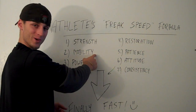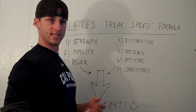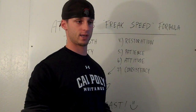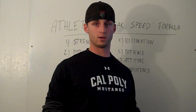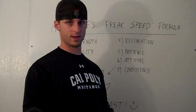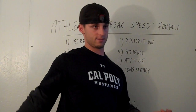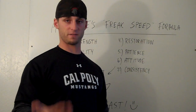Number two: mobility. Mobility is different than flexibility. Flexibility is being able to take a muscle through an active stretch — so you go down for a hamstring stretch and hold it, that's flexibility. You see dancers being able to touch their foot to their head — that's a flexible person. I'm more concerned with mobility than flexibility, because in my opinion, you can develop enough flexibility quite easily.